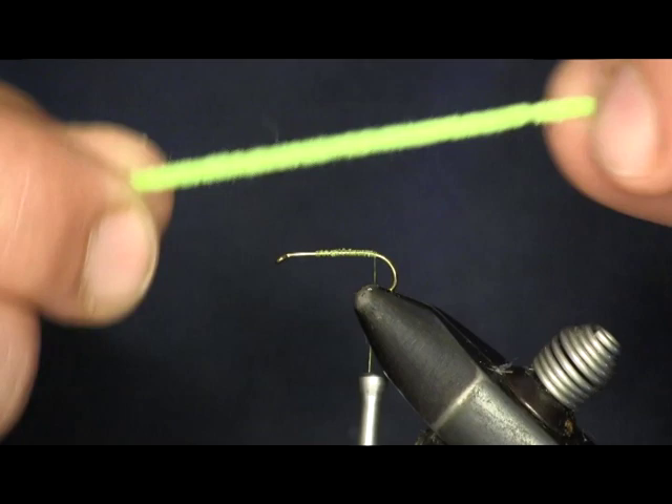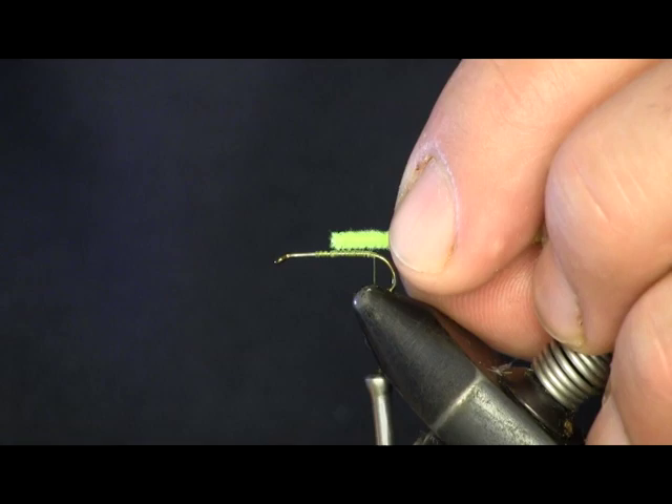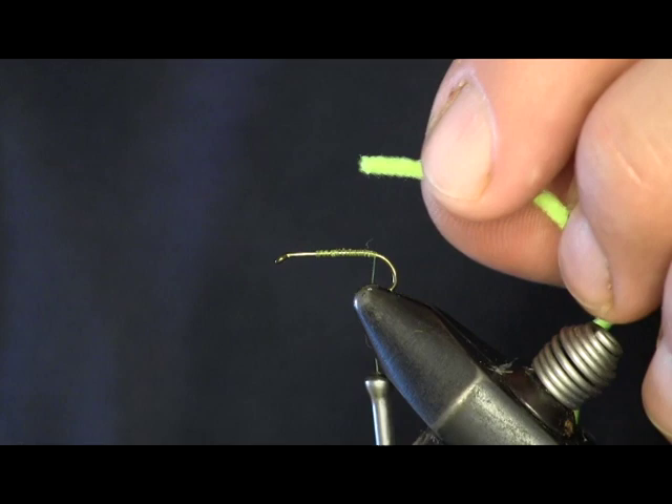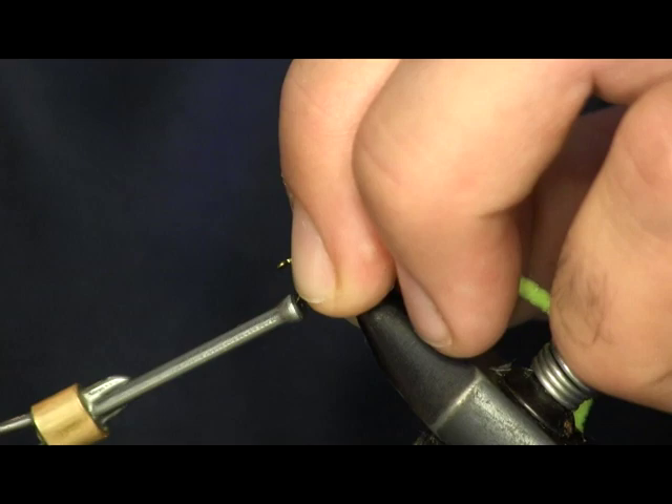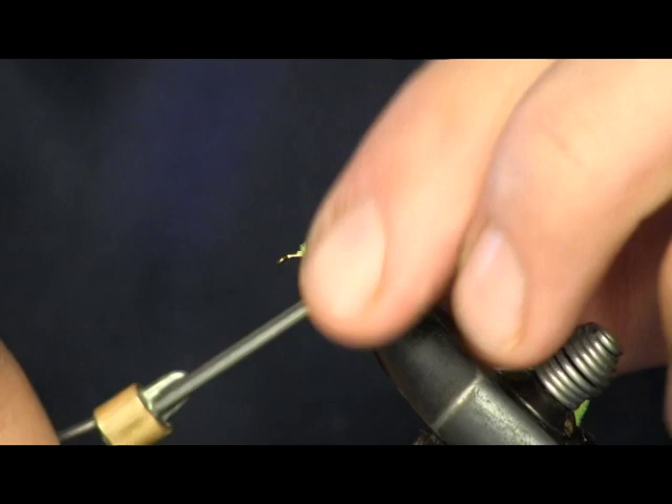Now this is our chenille — the chartreuse color. We're just going to lay it on top to give a little bit of body. We're going to use this to make the body of the fly. Just wrap it down with a couple loose wraps and then pull it tighter to secure it into place. We want it to sit right on top of the hook like that.